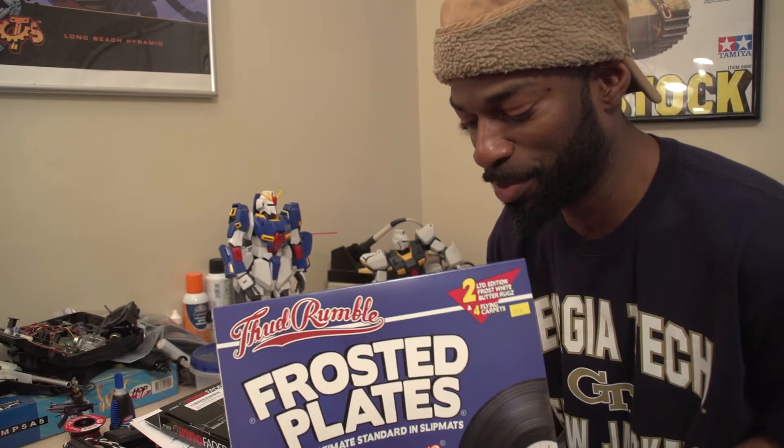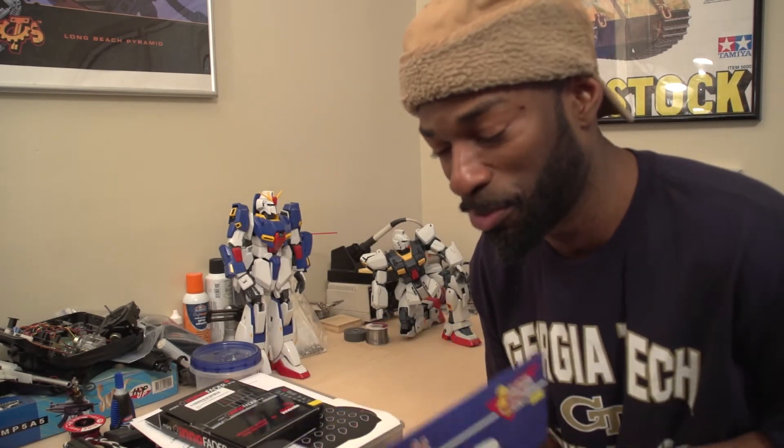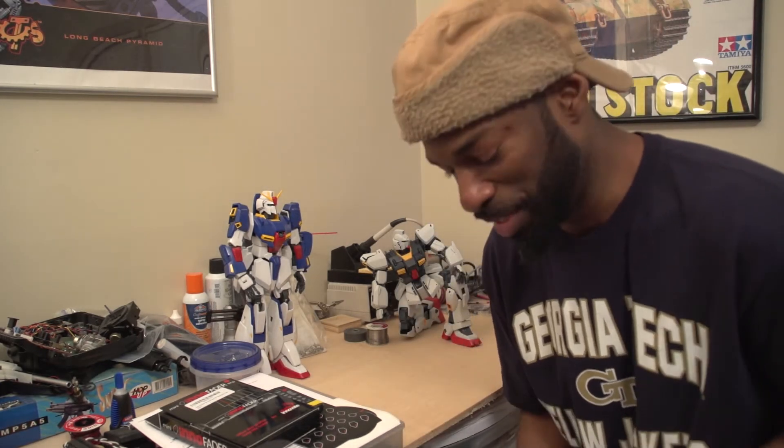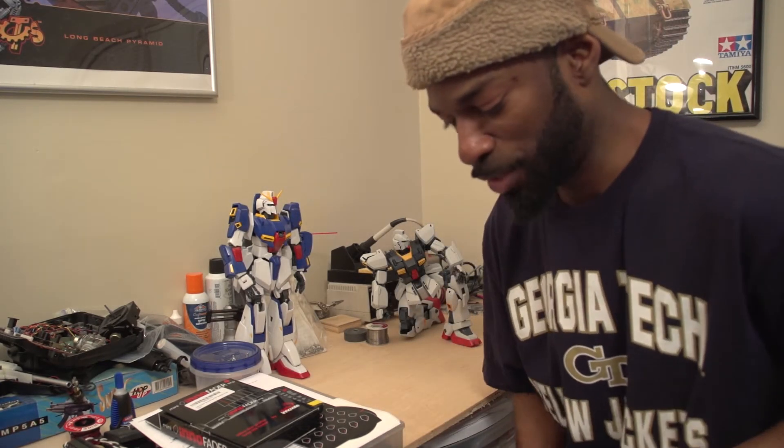He had some butter rugs and I liked the way they feel with the vinyl I was using, so he recommended that I get a pair. So I got me a pair of these frosted plates — they're white but they come with the plastic. That was a big deal because otherwise I'd have to make my own slippery plastic. I'll open these up tomorrow.